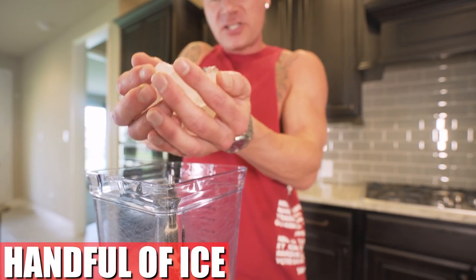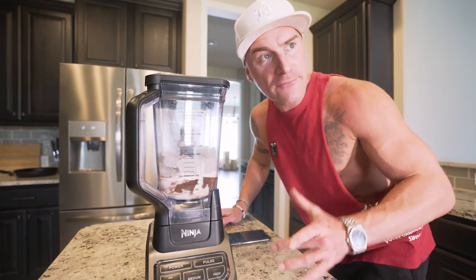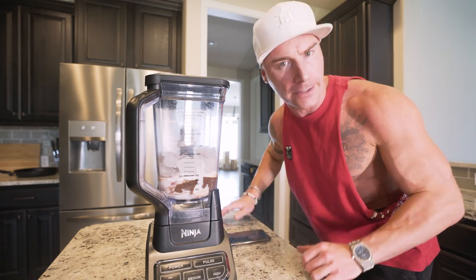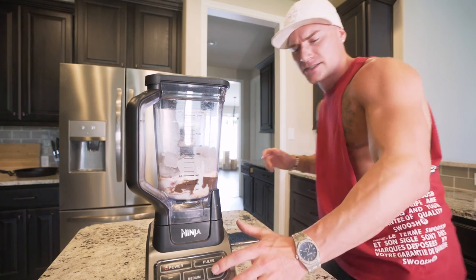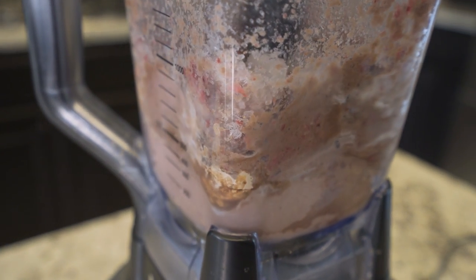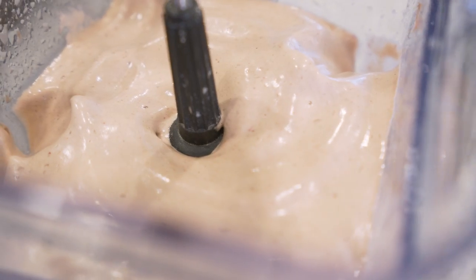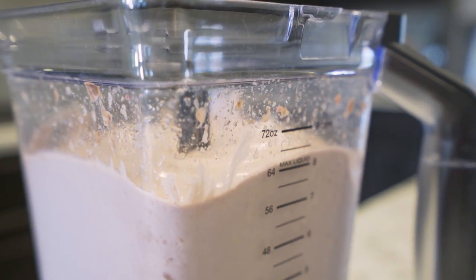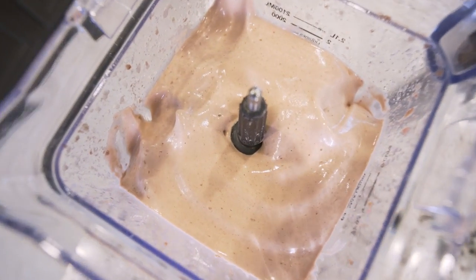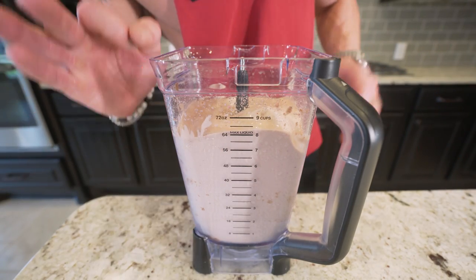And then finally, we're going to throw in about that much ice. Now we attach it to the base and blend it on high for about three to four minutes. You'll notice because it's going to get way bigger, way taller. So we're going to let this blend and check in on it in a second. After a few minutes, everything came together — look how high she got! This is volume eating 101.